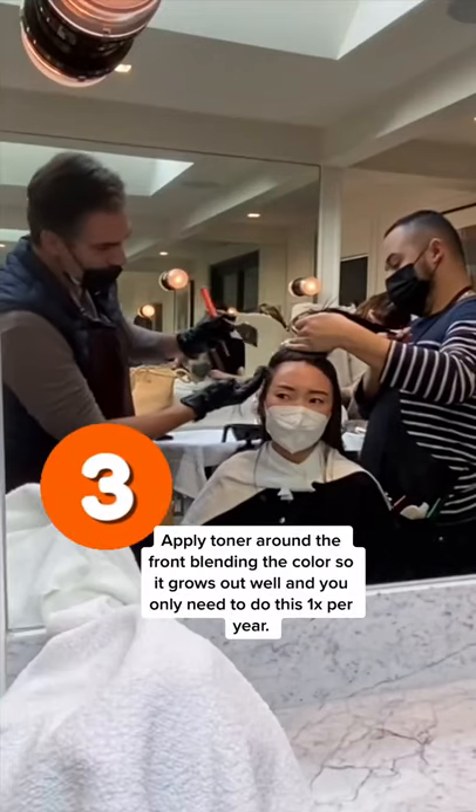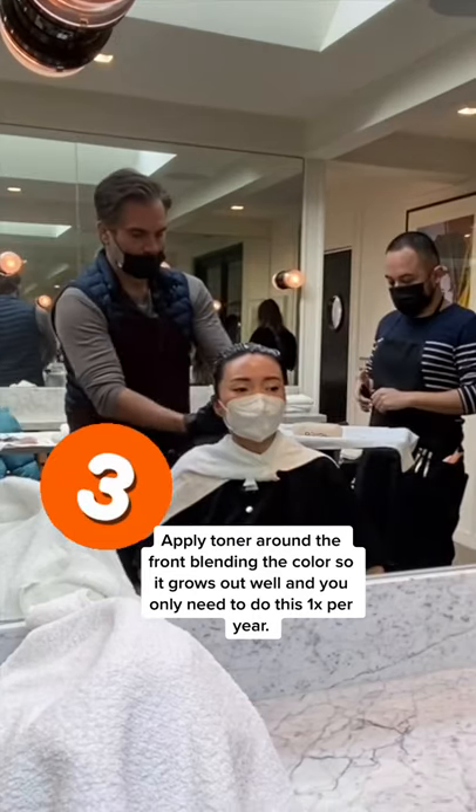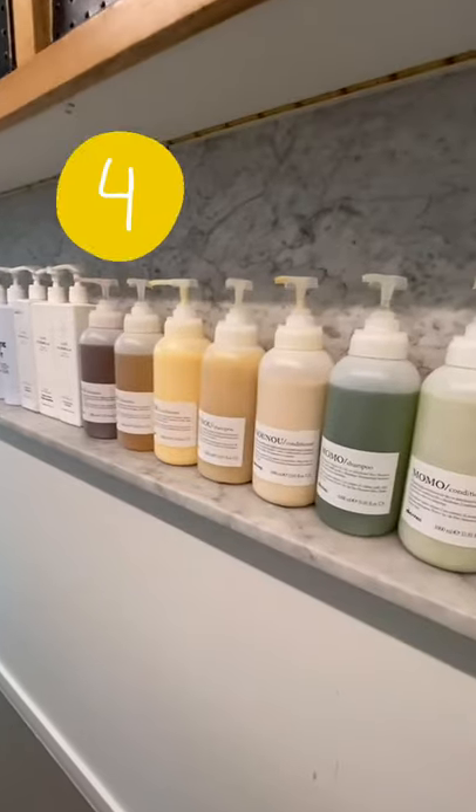Then three, apply a toner around the front to blend the color, allowing it to grow out — you only need to do this once a year — and a gloss all over to seal the cuticle.